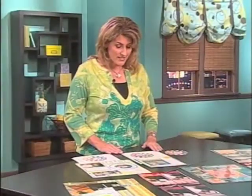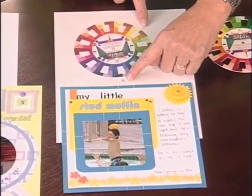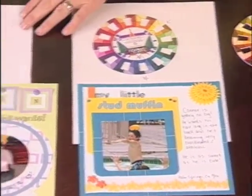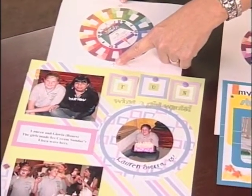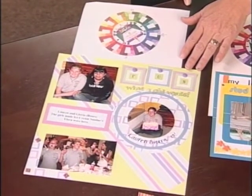Over here's an example. This page I used these two colors from the color wheel — the red triangle on the color wheel, and over here it's the purple square and these three colors. It didn't take all four colors.